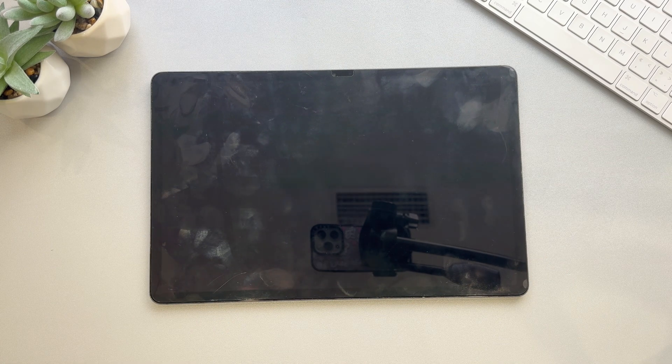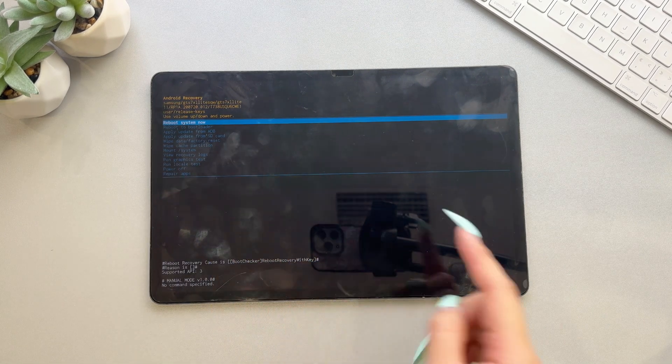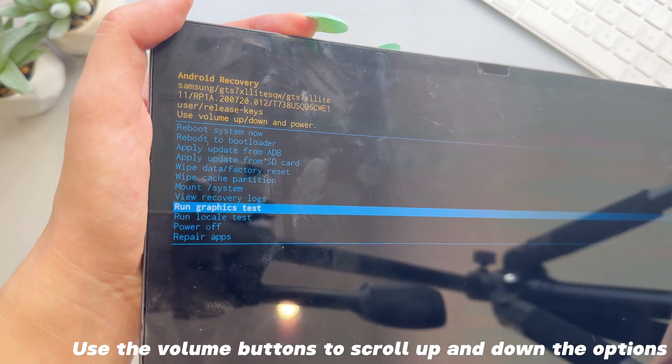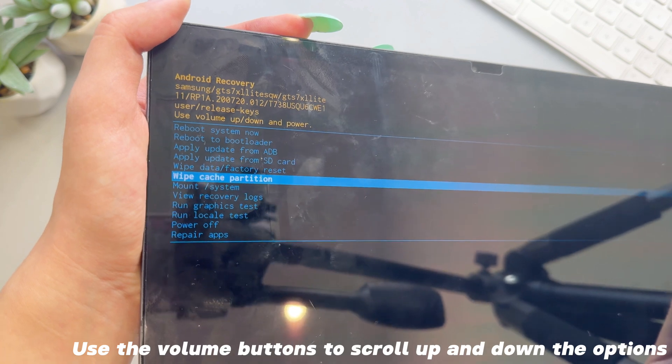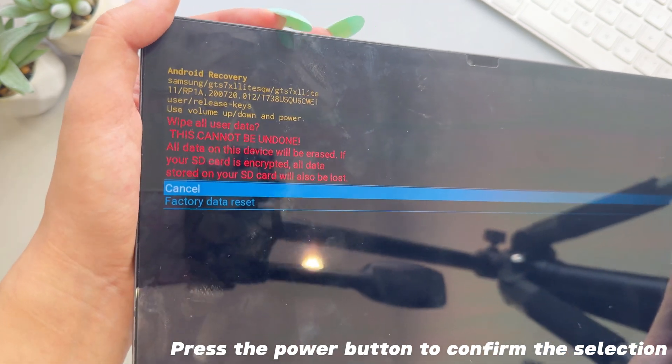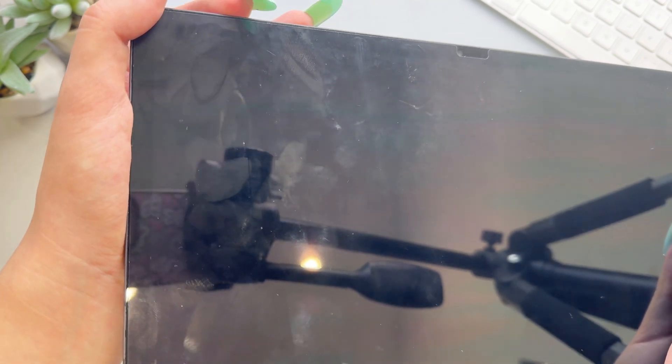Step 3: When you see the logo, release both buttons. Step 4: Use the volume buttons to scroll up and down the options and select wipe data / factory reset. Press the power button to confirm the selection. Step 5: After the reset is completed, select reboot system now and press the power button to confirm.